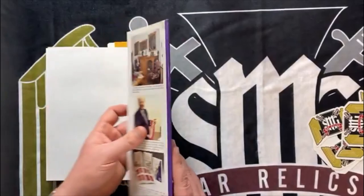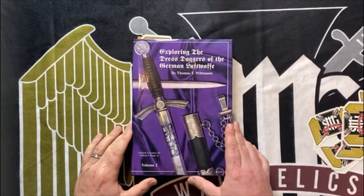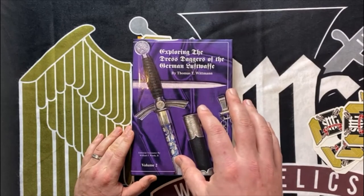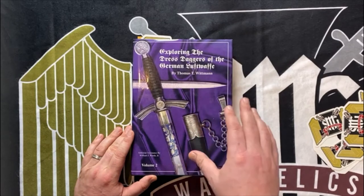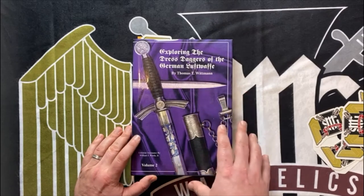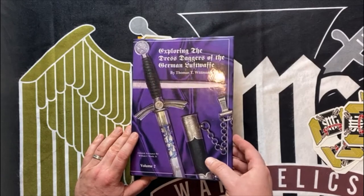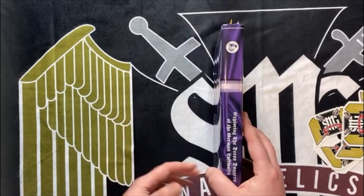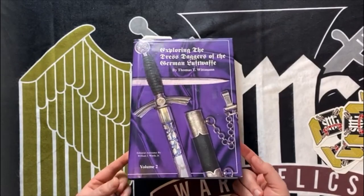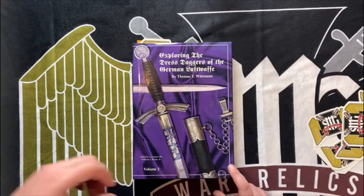I'm not sure what these are going for on the open market, but honestly if you collect daggers you need to have this in your collection. It's definitely a foundation piece for any edge weapon collection. It's still usable even though it's now becoming decades old — it's still a modern work in my opinion. It's still going to help collectors and dealers figure out exactly what they're looking at, and help determine if their dagger is a parts dagger. It's a must-have. I'd give it a 9 or 10 out of 10 in terms of how important it is to have in your collection. That's it, hope you enjoyed it. See you later.